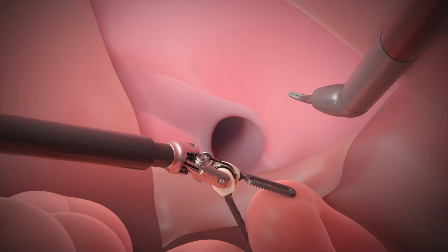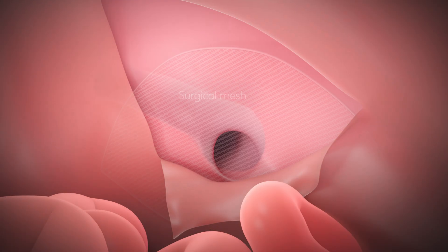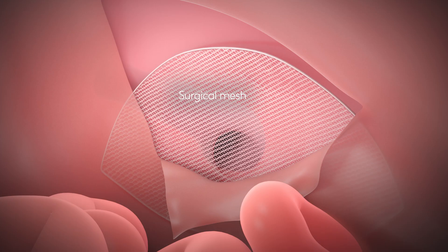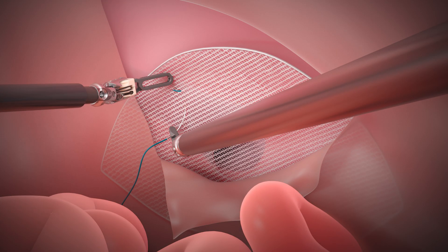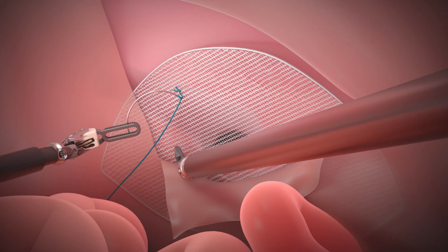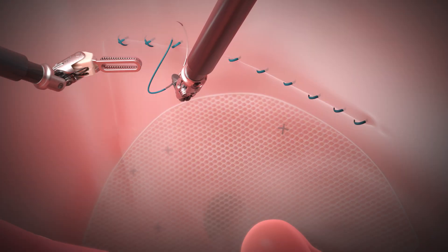Your surgeon puts the tissue back where it belongs. Surgeons typically use a special mesh to cover the hernia site. This will provide extra support to make the repair stronger, and it also helps prevent the hernia from coming back. Once the mesh is in place, the surgeon will close the tissue flap.